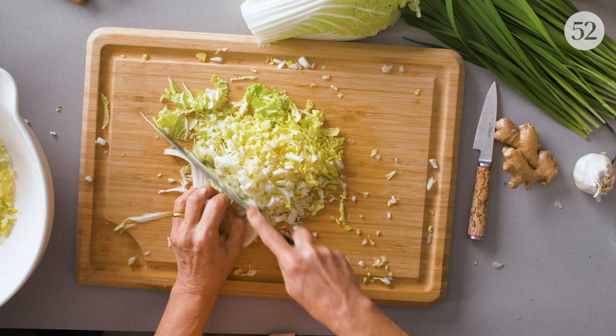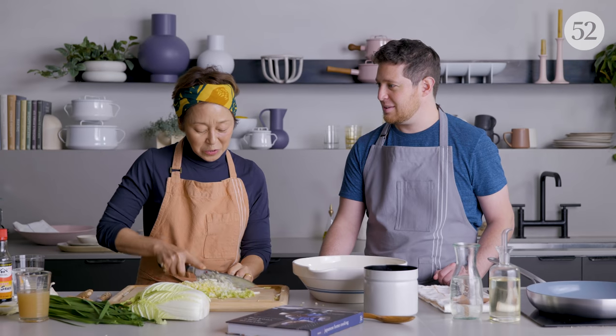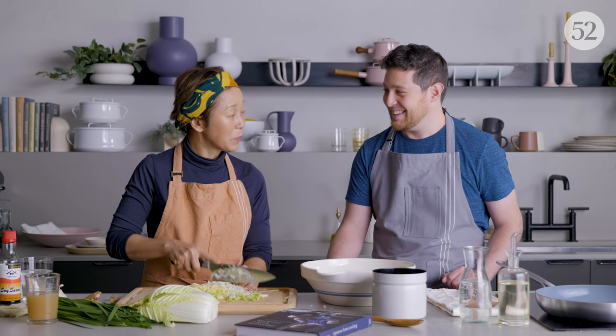My grandmother didn't do dumplings — dumplings is a Chinese dish. My mother was the one who did dumplings, and because she had so many little hands — little helpers — we always got to do something with her in the kitchen.